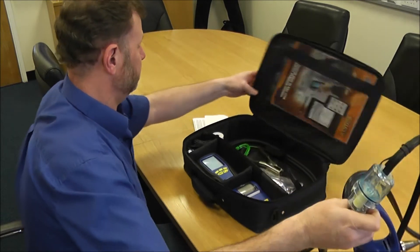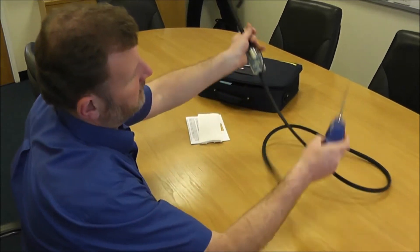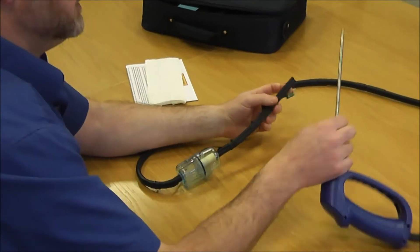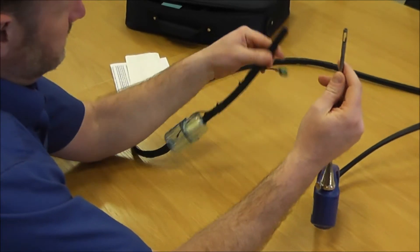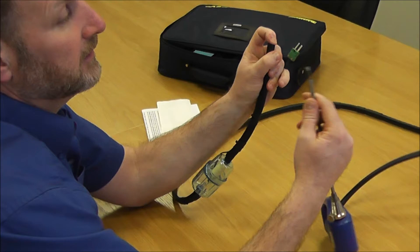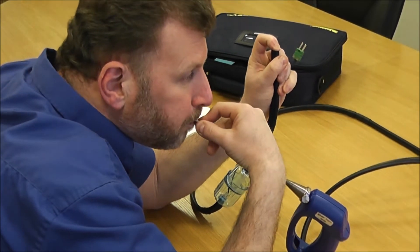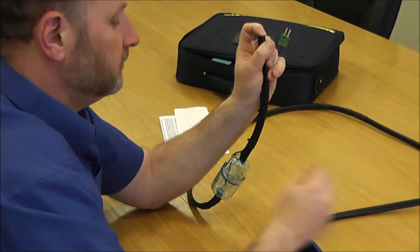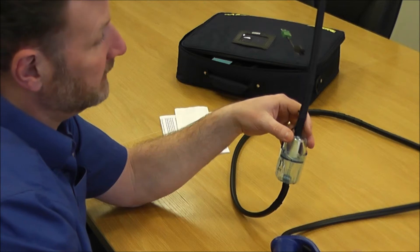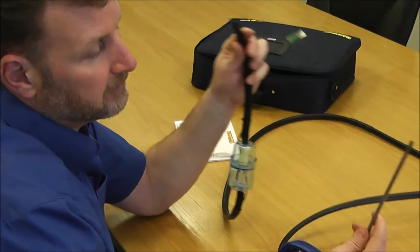Concentrating on the flue probe first: get your probe, put your finger over this end to block it up, then blow down the metal work encapsulating the end. If you can't blow down it, that shows the integrity of the line is okay — you've got no leaks anywhere along the way.